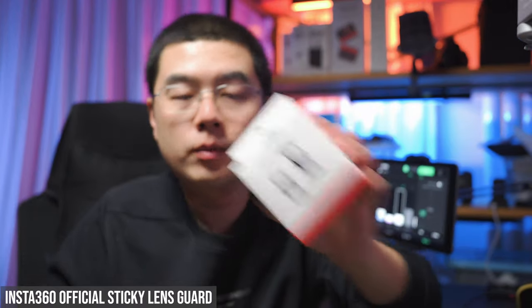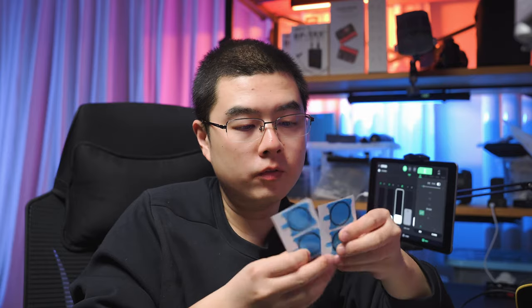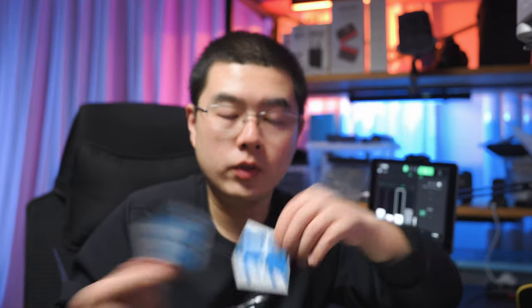For the 360 mod, in the first generation One R there were third-party sticky lens guard solutions, but Insta360 now has their own official sticky lens guard design. It's compatible with all plastic frames and metal cages — no matter which design you have, you can always stick this lens guard to your 360 mod to make it more durable and reliable. You get a pair of sticky lens guards with two pairs of stickers. Don't forget that every accessory comes in the package for the One RS, whether the 4K, 1-inch, or 360 lens edition.